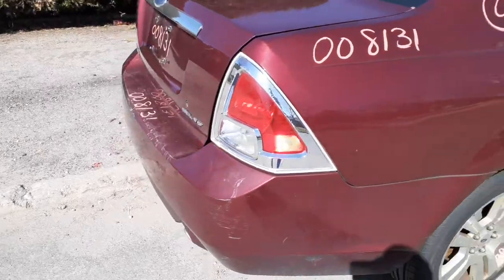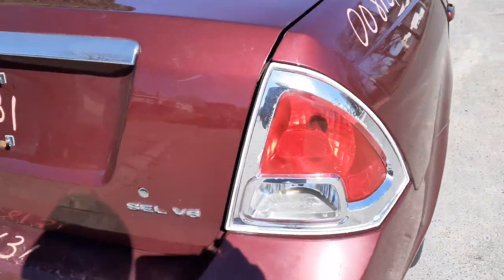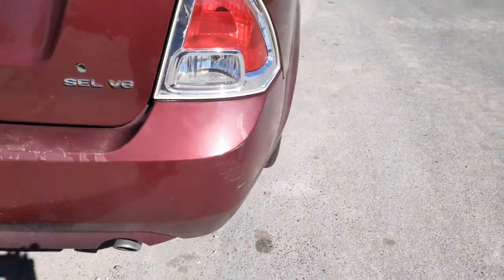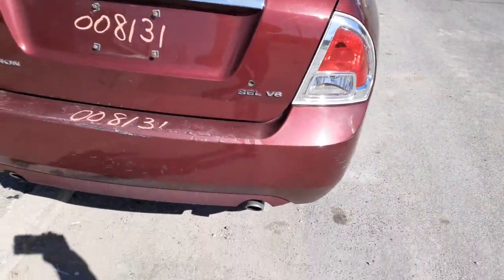You got a right rear taillight. Taillights are fine — they look great until you actually walk up to them, and then you can see that the reverse lens is missing on both taillights. So they are good; they're definitely usable.